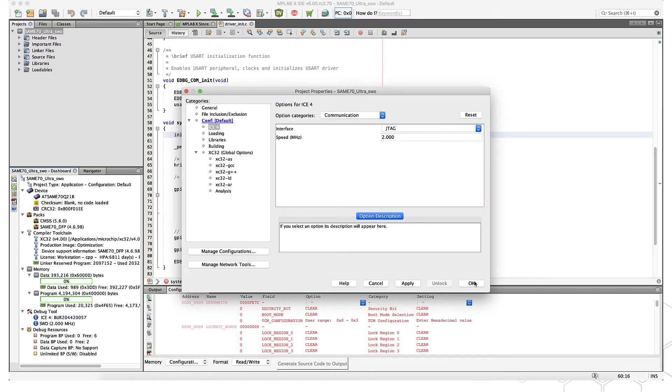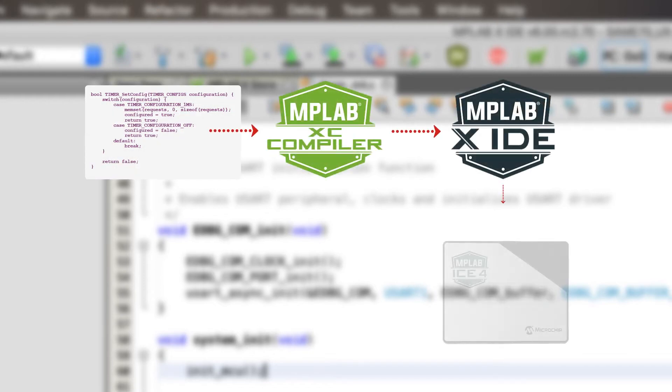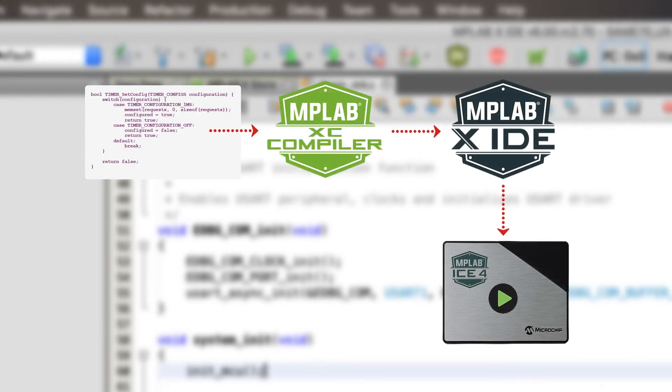The controls to run and debug programs will be familiar to those who have used other Microchip tools. For example, you can simply click the Debug Project button to have your project built, downloaded onto the target board, and then executed.